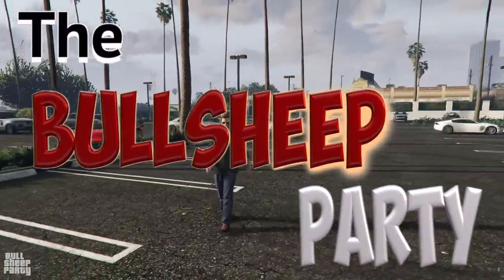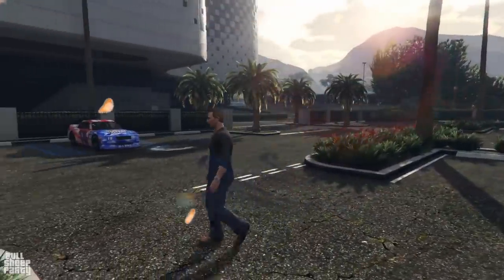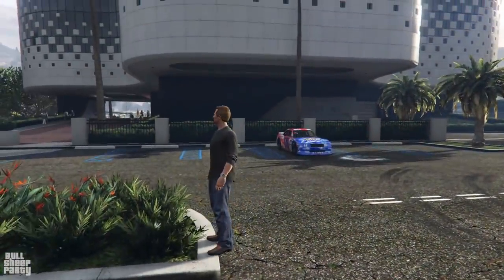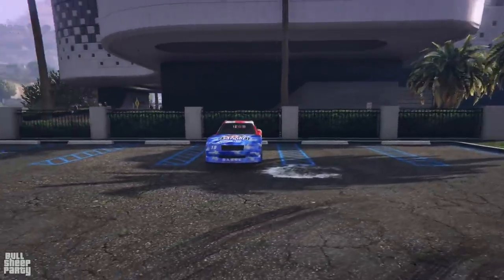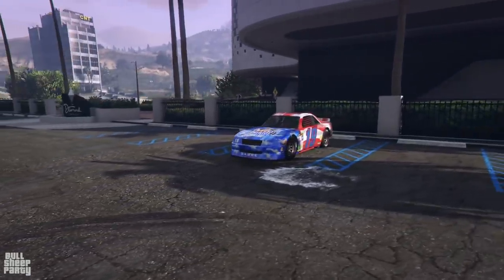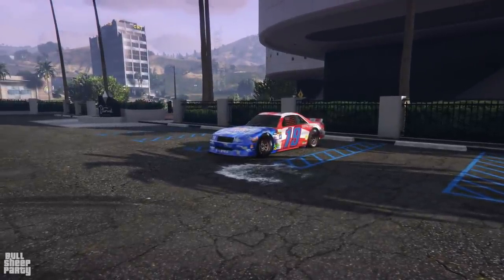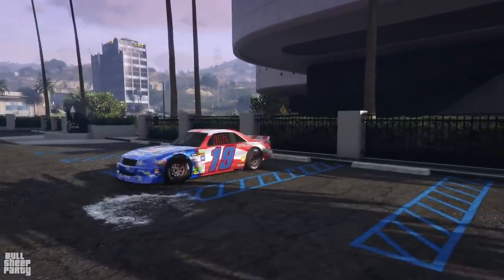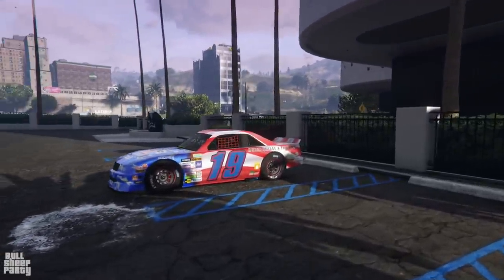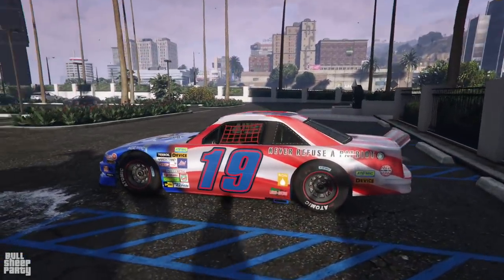Hey everybody and welcome to the Bullsheep Party Independence Day! In this one we're gonna be taking a closer look at the new podium vehicle. We're gonna be looking at things like its exterior, its interior, how it customizes in Los Santos Customs, and of course how it performs both before and after we go there. Ultimately I want to answer the question: is it worth it?